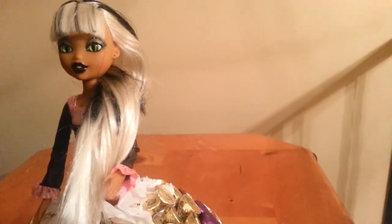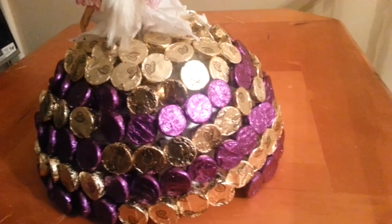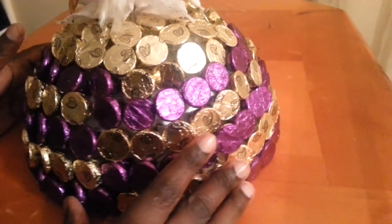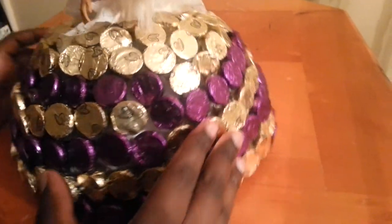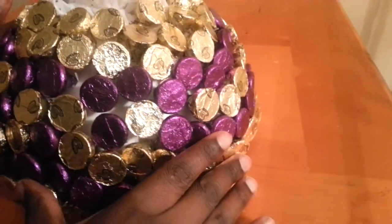This part of the candy is supposed to look like a full dress. These are Hershey Kisses — dark chocolate and milk chocolate with almonds — and this is how it looks all the way around.